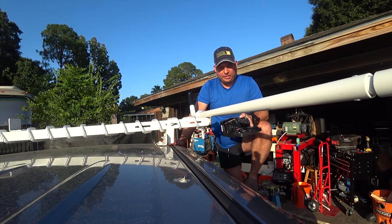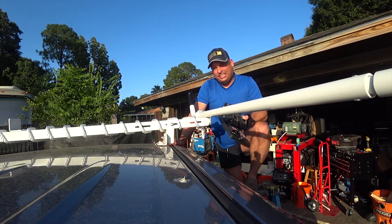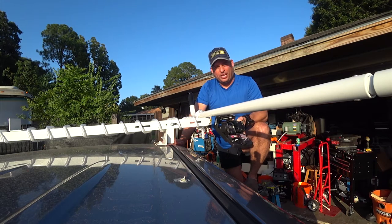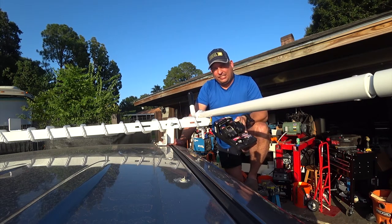They work kind of like seat belts in that they have a self-retracting feature, and that's what I liked about them — they won't be a mess. They'll wind themselves up and stay out of my way when I'm not using them. So anyway, let me get these loose and see how it goes.